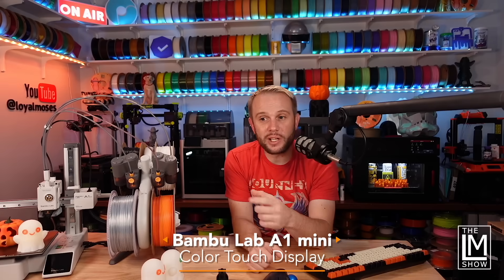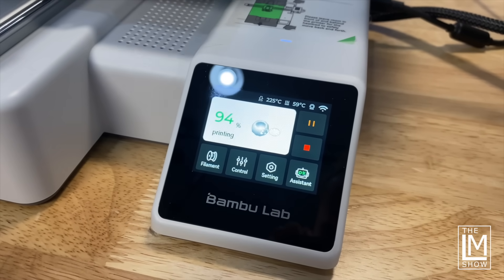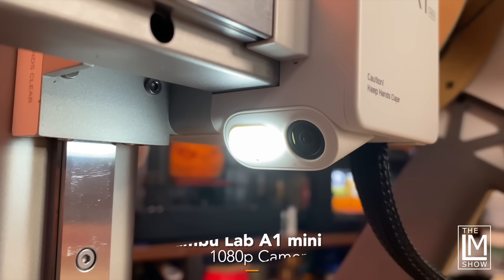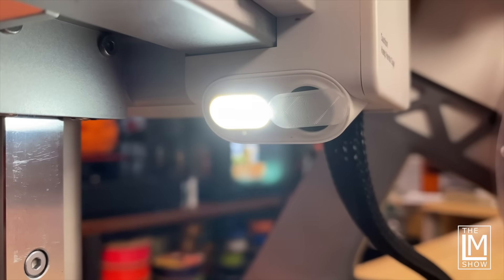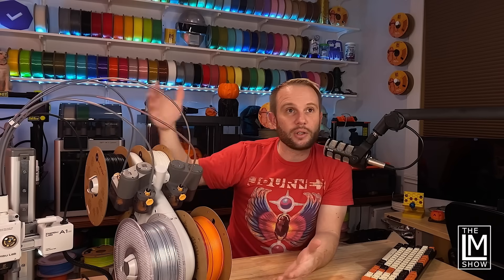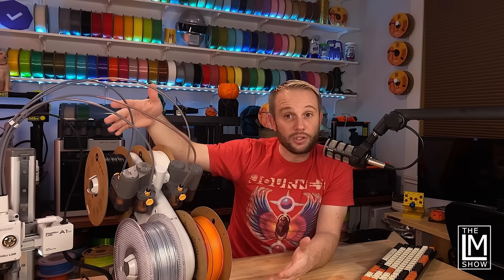The display on the machine is fairly simple — a small full-color screen that's usable, but most people are going to use the Bambu Handy app or Bambu Studio slicer to manage and control the printer. The Handy app lets you remotely manage the A1 Mini — stop, start, monitor, and receive alerts. It has a 1080p camera for monitoring at a low frame rate that supports time lapses. It also includes a physical slider to cover the camera lens for privacy, which is handy if the printer is facing an area where family members might walk by and inadvertently be visible via the cloud.